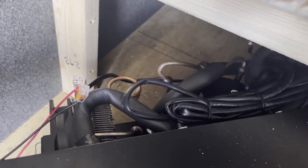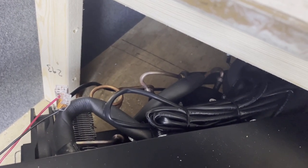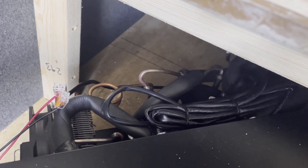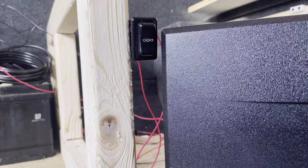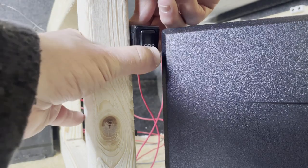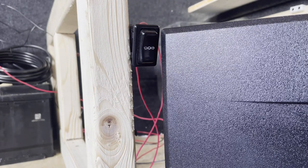You can hear the compressor kick in. The efficiency of these fridges compared to the very little power they use is remarkable — and that's why they're so popular and expensive. A quick test of the switch — it clearly goes off and kicks back in.